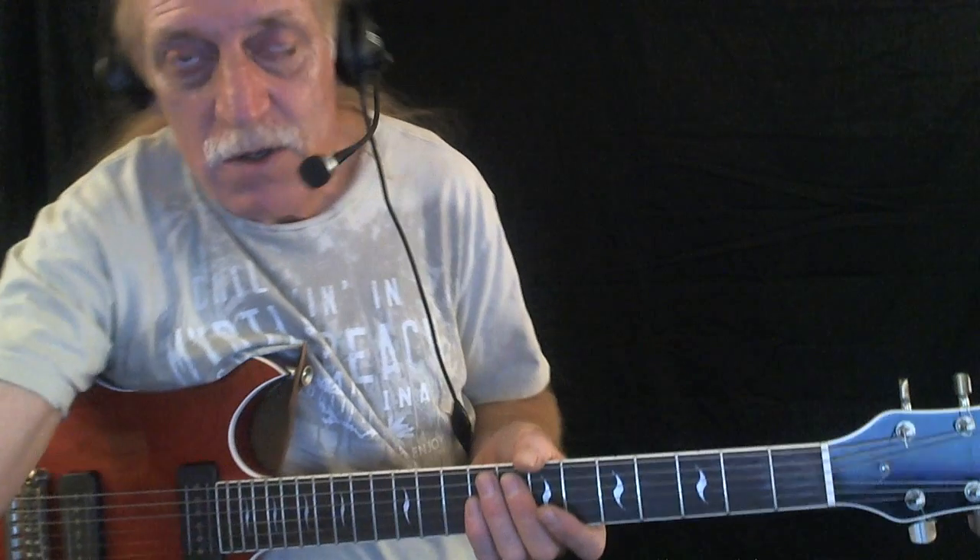I'm going to play some rhythm, then I'm going to roll through it a second time and play some lead, then I'm going to stop and talk about what I've done. So here we go.